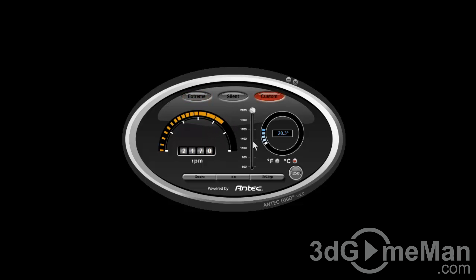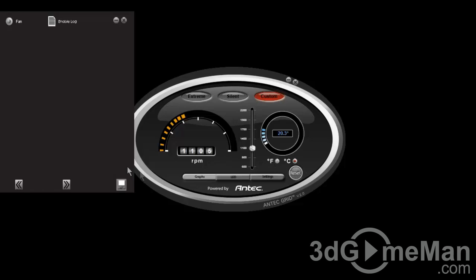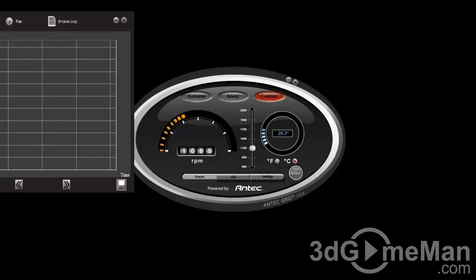Or you can use a custom mode where you can adjust the fan speed manually — for example, you might want to keep it at just under 1000 RPMs all the time. You can still at any point choose between Celsius or Fahrenheit, as well as reset. At the bottom you've got different graphs showing liquid temperature, fan speed, and a log.